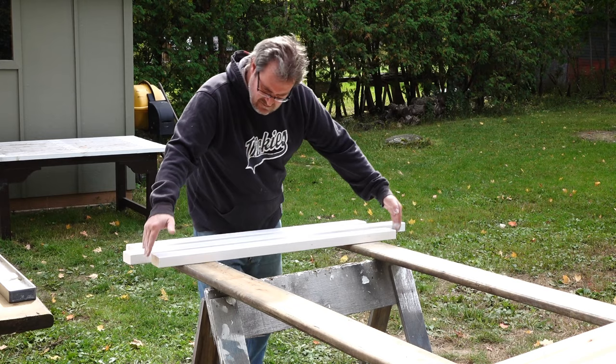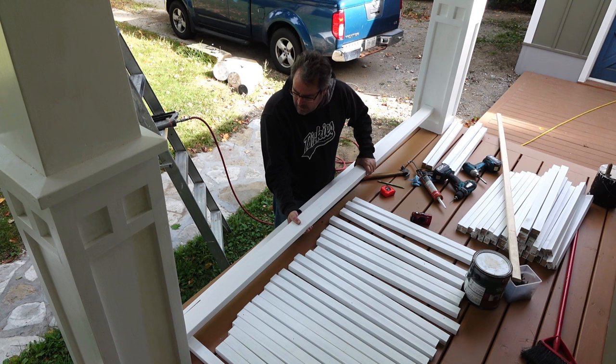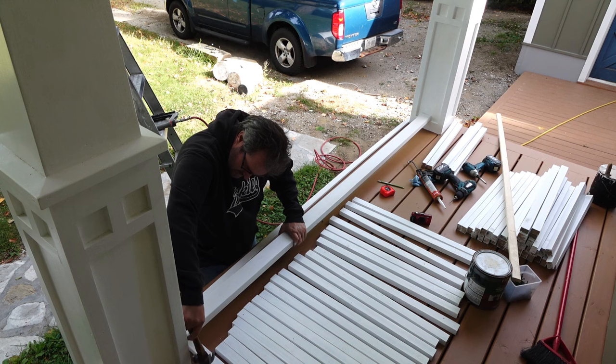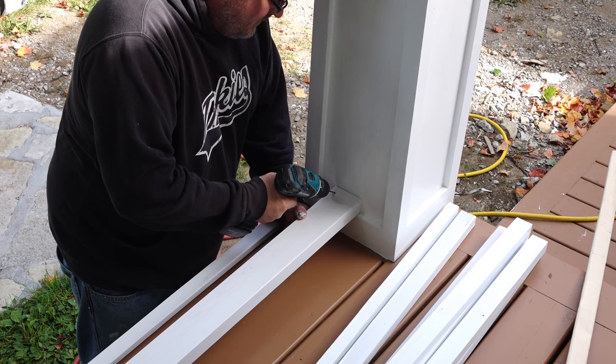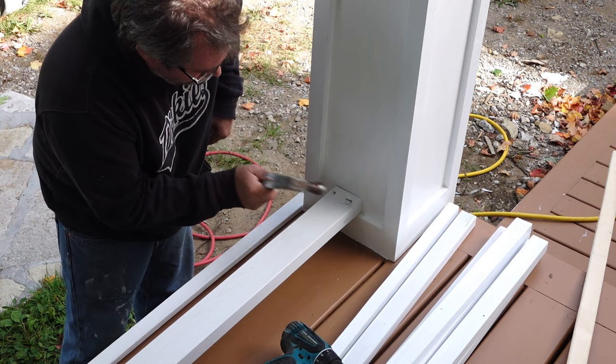By this time it was early October — getting a bit cooler at night but still really nice out during the day. A few more days went by before I got around to the actual installation. I started by cutting the bottom rail to length and fitting it in. To fasten these I'm using galvanized nails driven in at an angle. I drive them in most of the way with just the hammer, then sink the heads below the surface with a quarter inch bolt used as a nail set.